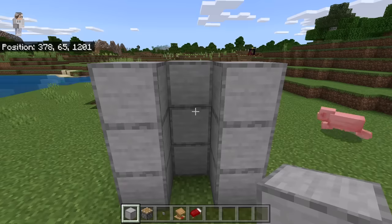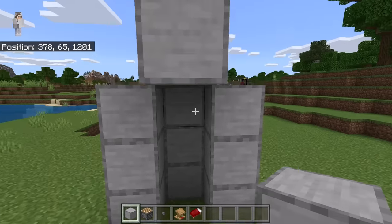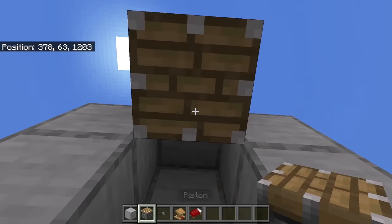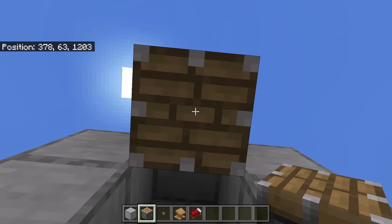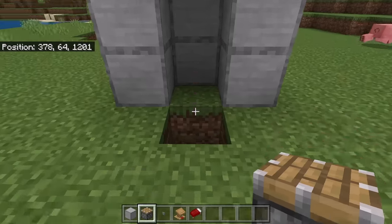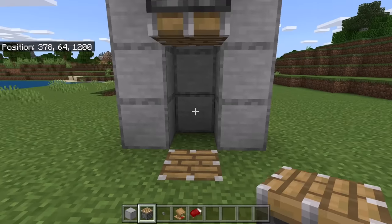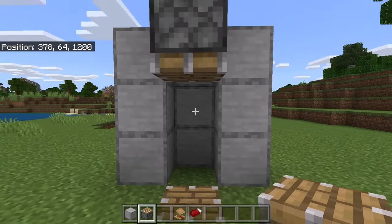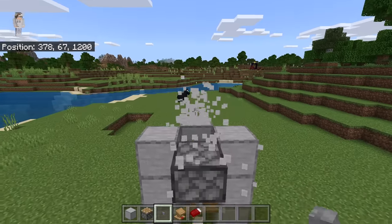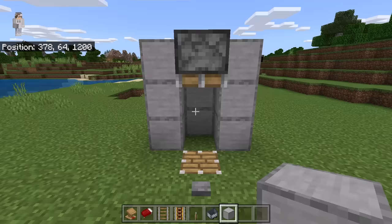The next step is to temporarily place 3 blocks over here, then break this block. Stand at this spot and place a piston over here — make sure that piston is facing downwards, as it will push the lectern down. Once done, place another piston over here, making sure it is facing upwards to push the lectern upwards. Now break those 3 temporary blocks, then place a button over here, a button over here, and a block over here.